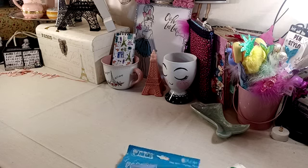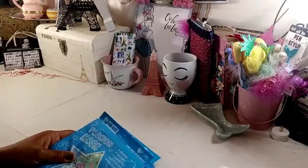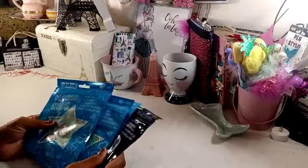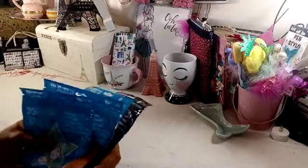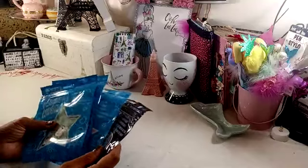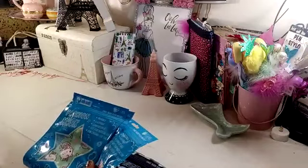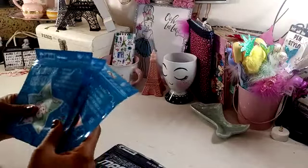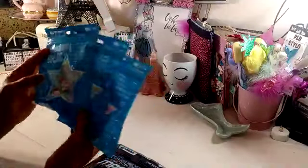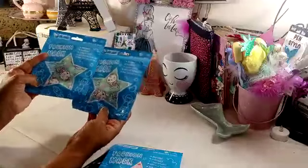We will start off with the fashion masks. We finally found some fashion masks. I had asked my husband if he would go up front and see if they had the masks in. We were in a different Dollar Tree, not our local one, when we found these. He did get three of the children's ones. They say for kids, fashion mask, one size fits most. So he picked up this one.